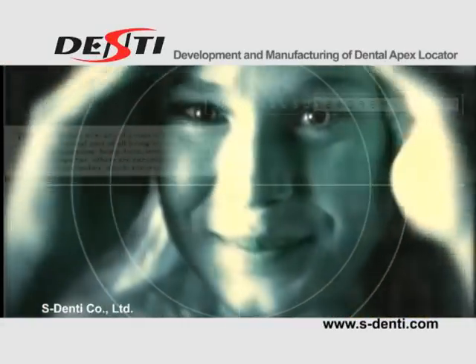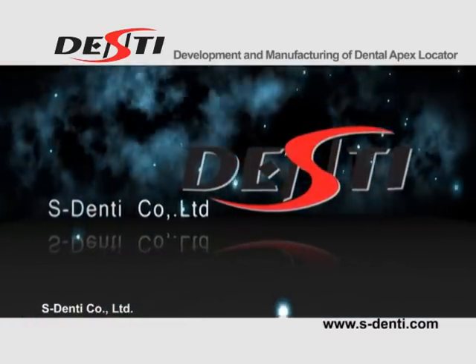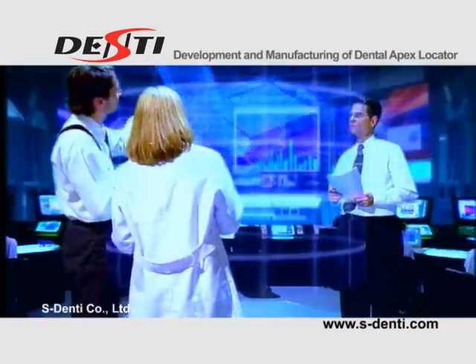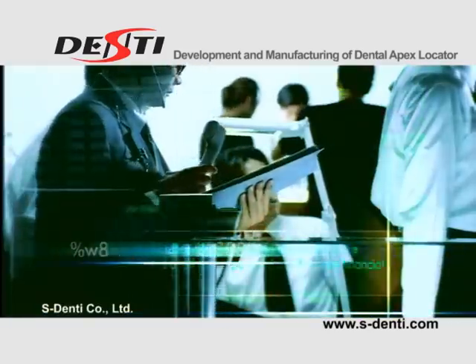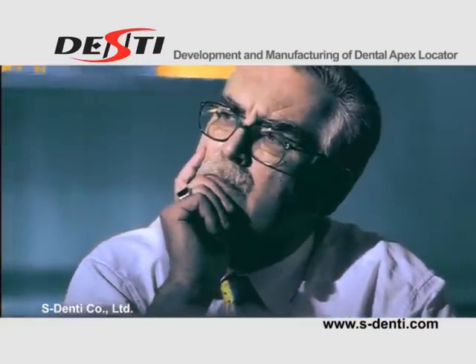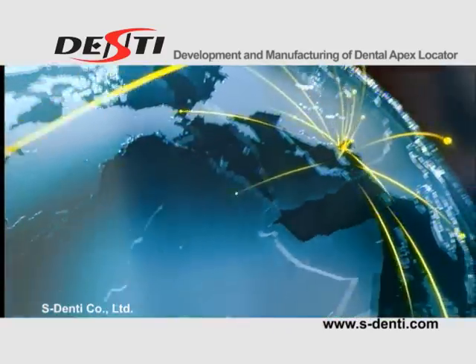S-Denti is the company of people endeavoring to open the way to global happiness and well-being. S-Denti specializes in development and manufacturing of Dental Apex Locators. Its E-Magic Finder series has earned the company a global reputation with an accurate and reliable apex locating system.